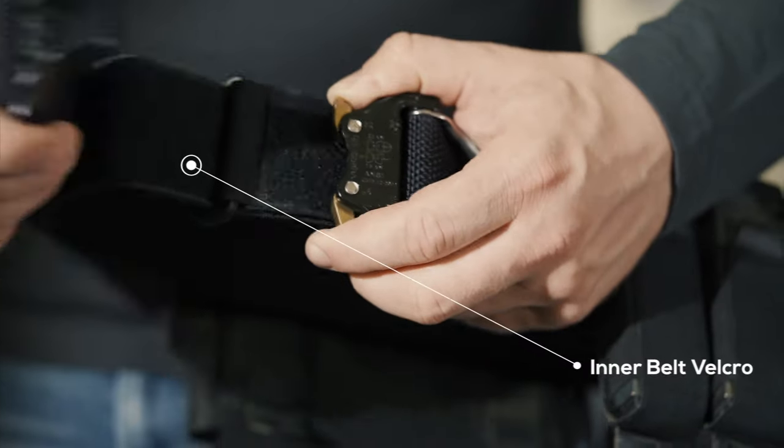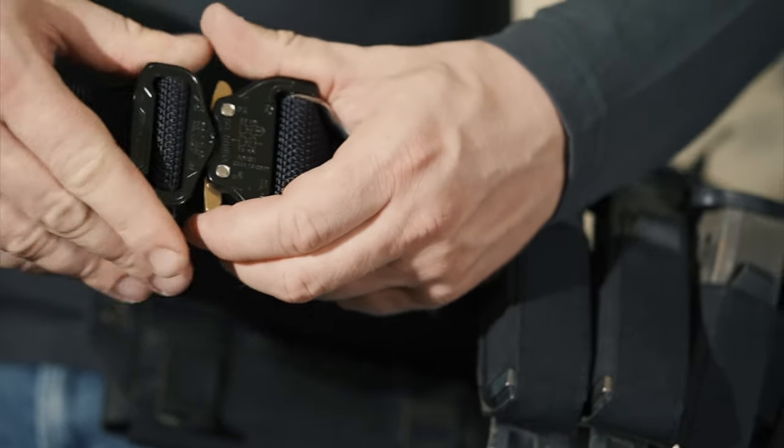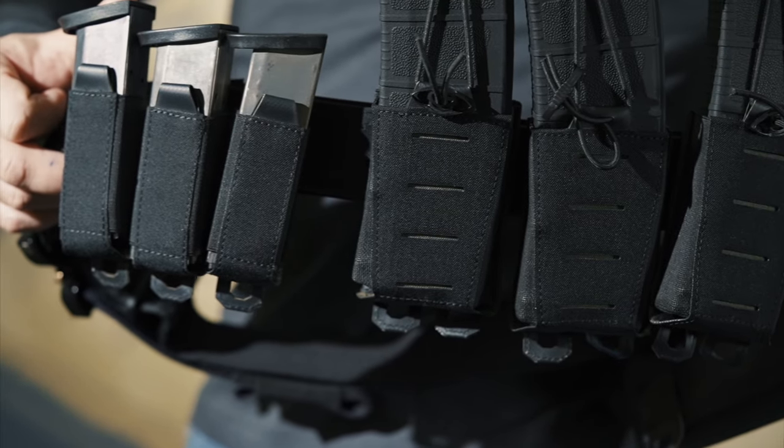This belt is a non-padded rigid belt, and the two belts together form a very rigid platform for all your pouches, holsters, and whatever weight you're going to be hanging off of it.